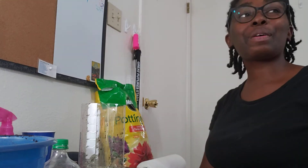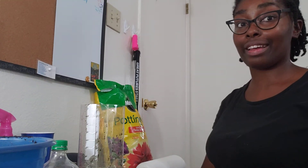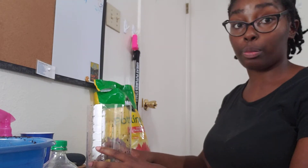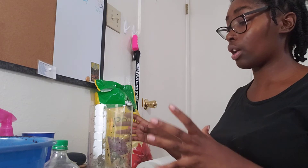Hey guys! Today we are going to be gardening. It's going to be very fun. We are going to be making a soda bottle garden. This is something that we can use to plant and keep plants indoors.